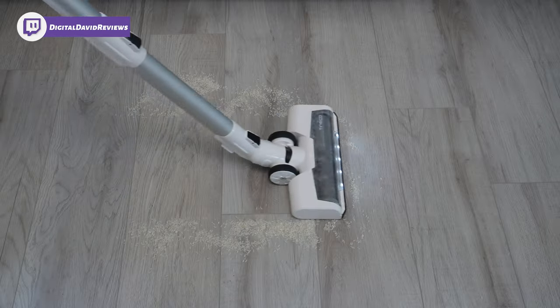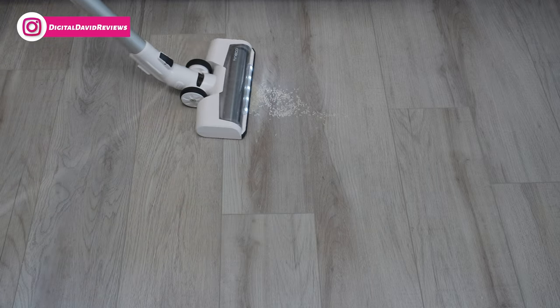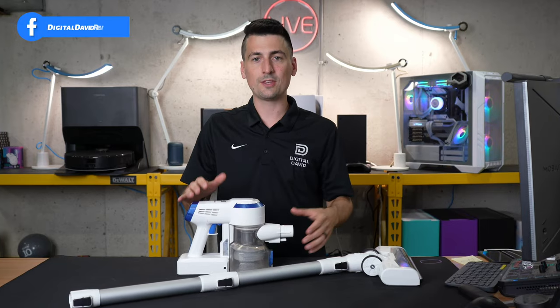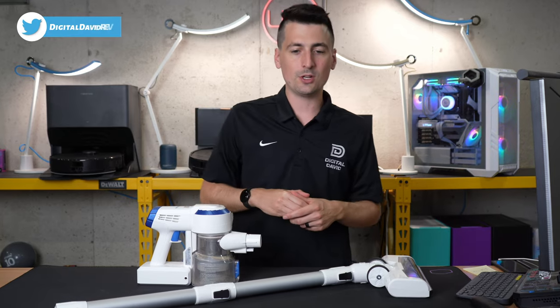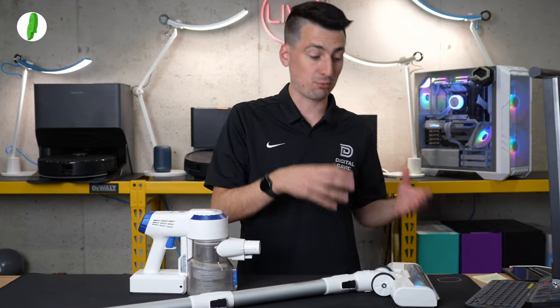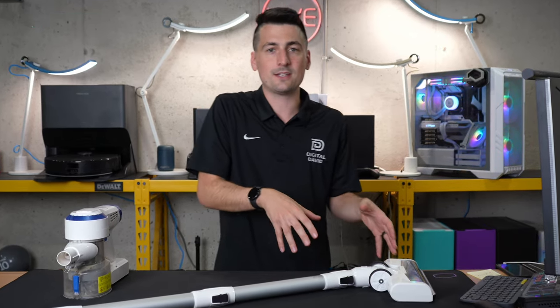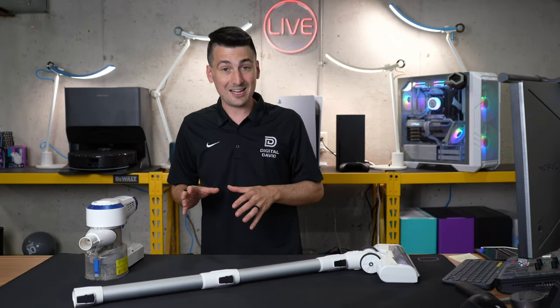So where does that leave us with the Tyneco A10? Overall, a very enjoyable experience — it definitely stands out in build quality above the competition it's priced against. It's hard to be nitpicky because you usually get what you pay for, but in this case we're getting exceptional performance at a very aggressive price. We still get great features like built-in LEDs that are super bright — brighter than a lot of higher-end vacuum cleaners — so they did a really good job delivering the essentials.